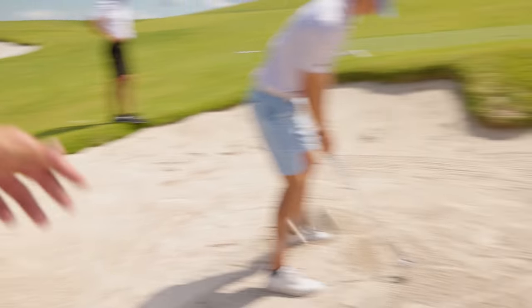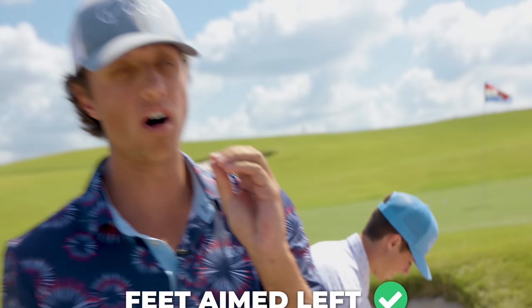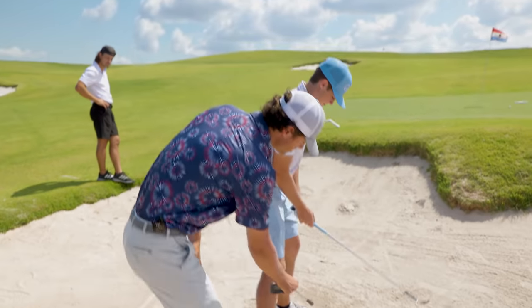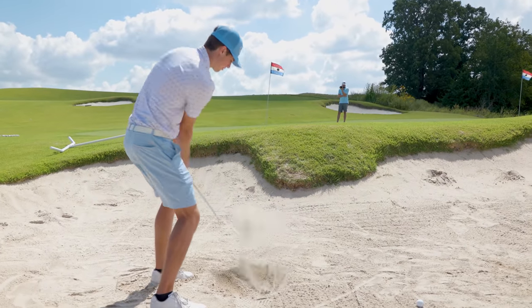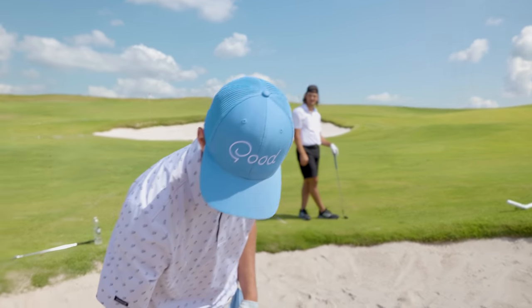Dude, that comes out so much better. You guys are going to notice immediately his feet are aimed way left of the target, because that has to offset the club face being wide open. So he's going to aim super far left — the goal is I want him swinging across this line with an open club face. That was the best one. Did you hear that sound? You want to hear that really nice thud sound. That means you're using the bounce properly.